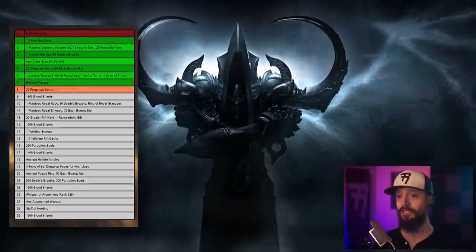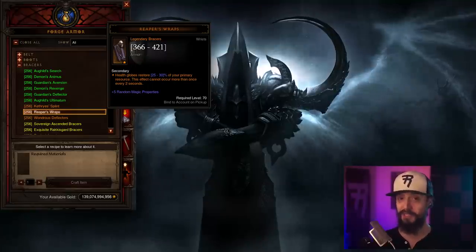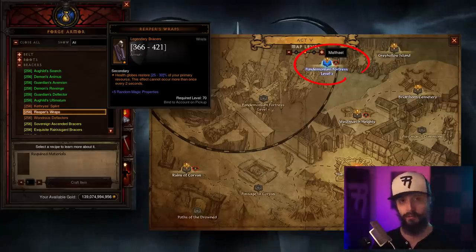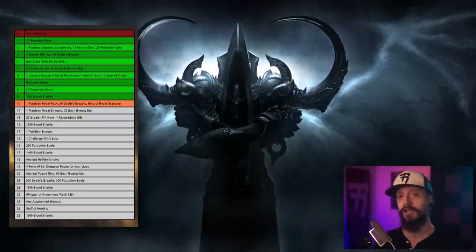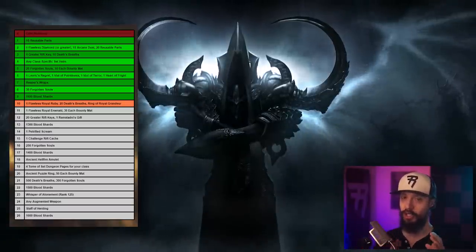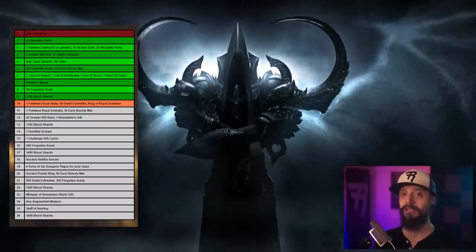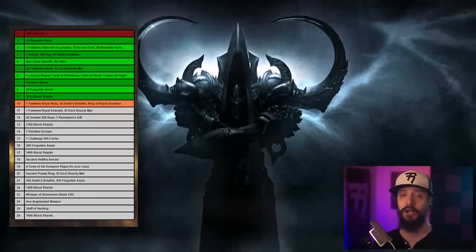To unlock the seventh seal, you need Reaper's Wraps — a craftable item, not a random drop. To get the recipe, kill Malthael in Act 5, the Pandemonium Fortress Level 3. It doesn't matter what difficulty. The eighth seal requires 30 Forgotten Souls. The ninth requires 1,100 Blood Shards — and you must pay in one go; you can't submit 500 at a time. Your Blood Shard cap starts at 500, and you raise it by completing solo Greater Rifts. To hold 1,100 Blood Shards, you need to complete a GR 60 solo.